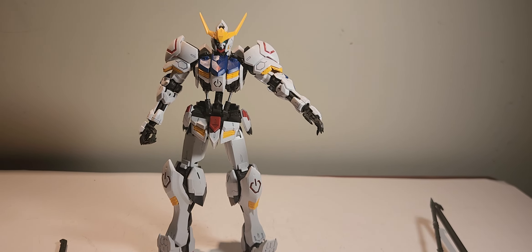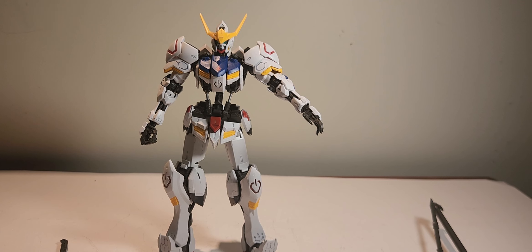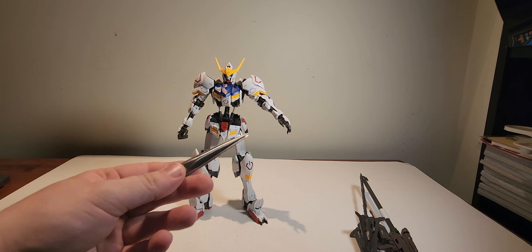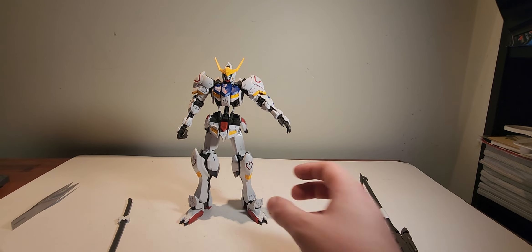Hello everyone and welcome back. Today we are looking at the HGIBO Gundam Barbatos from Iron-Blooded Orphans. This model kit is so fun, a little annoying in some places — I'll get to that in a second — and that is why I actually have my tweezers here.